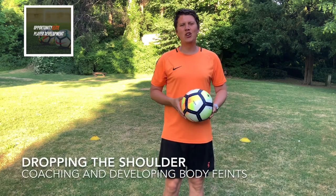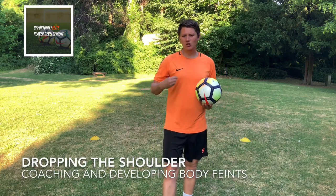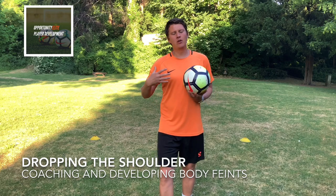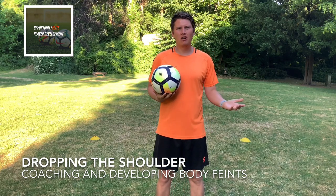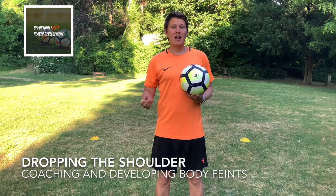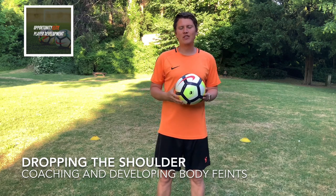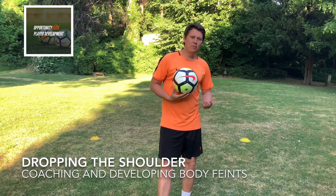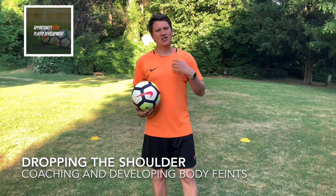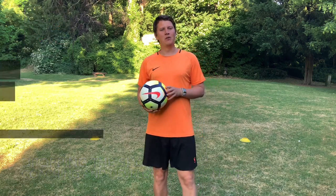Hi everyone. Today we are having a look at body feints and how we can use our shoulders and our body to get an opponent off balance. What we're going to be looking at is how we can do that when we're training on our own. We need to get the technical skill right so we can have the skill in practice. We're looking at body feints, quick movements, quick drops of the shoulder, and getting yourself coordinated to beat your opponent.